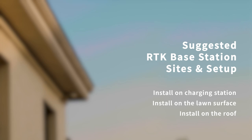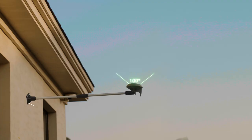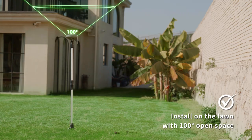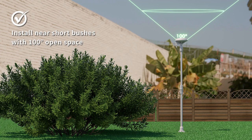RTK Station Site Selection and Installation. The RTK station can be installed directly on the charging station. When installed on the roof, the antenna must have at least 100 degrees of open space above it to receive signals from satellites. When installed on the lawn, maintain a distance of no less than 1.6 feet from boundaries such as walls and fences.